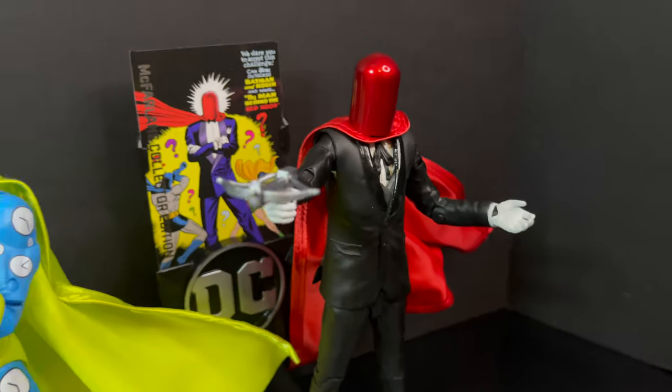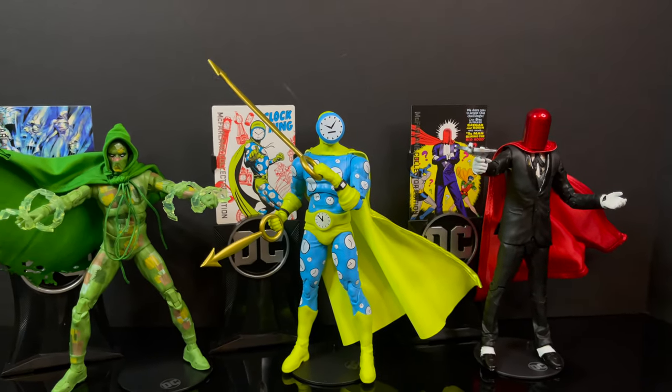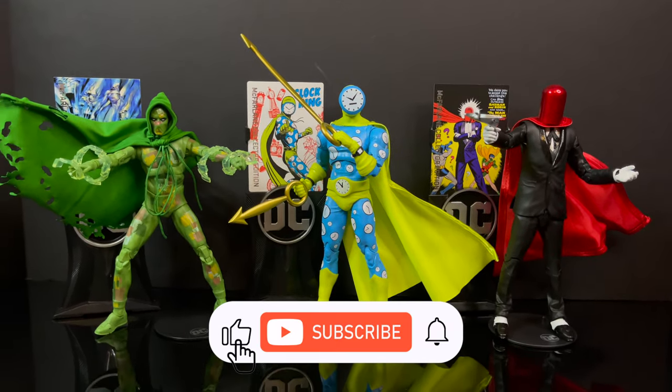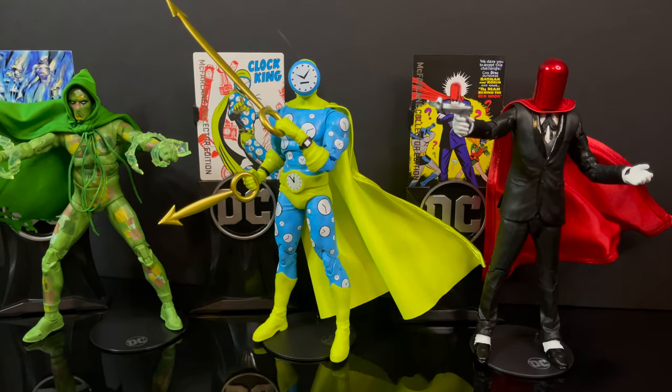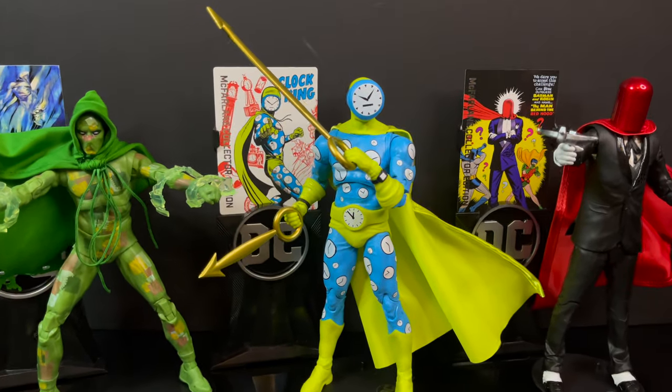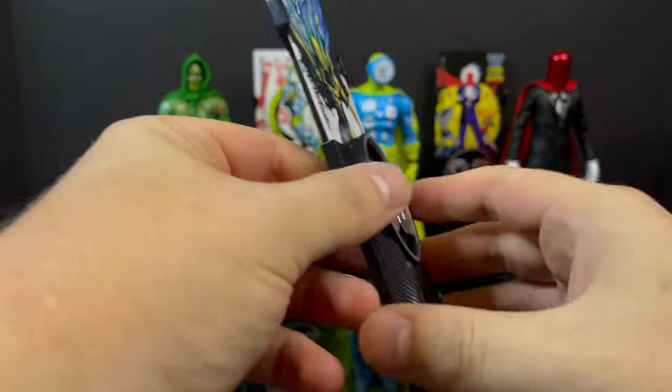Right before we get started, I just want to say a special shout out and thank you to everyone who continues to watch my DC Multiverse videos. There's been a lot of new cool characters running around — not a whole heck of a lot of Batman, hence the title of this video. Here's everything out of the packaging. These are $30 a piece, although with the buy two get one free, that's definitely a worthwhile endeavor.